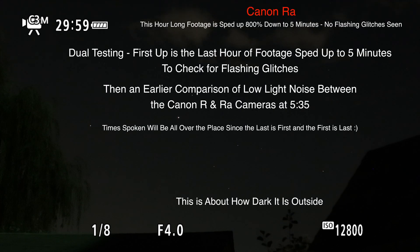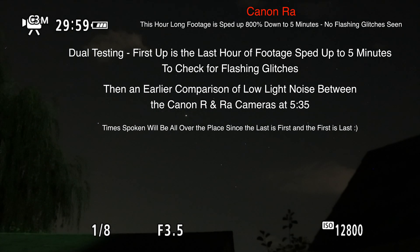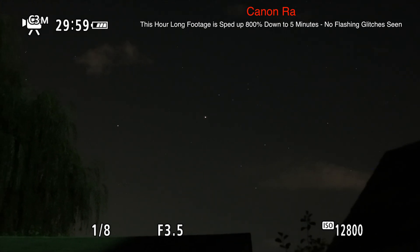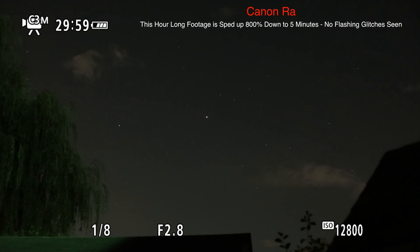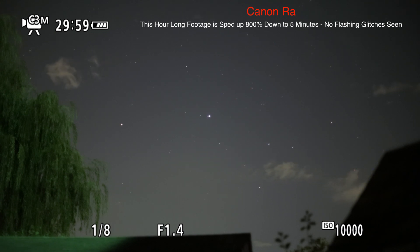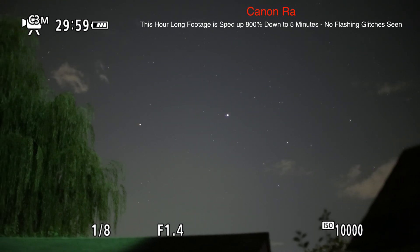Well, hello there. Here we are on Sunday night, August 23rd, 2020, and what we're doing is testing out the Canon RA against the R for low light. I tried to set them up side by side but it wasn't working out quite perfectly. If I would have had the dual camera bar it would have worked out nicely. I wanted to see the difference between the two, and it just does not make sense to me that the RA seems to have better low light with less grain and noise than the R does, when they're basically the same camera with a few modifications — the H-alpha IR cut filter and all that stuff.